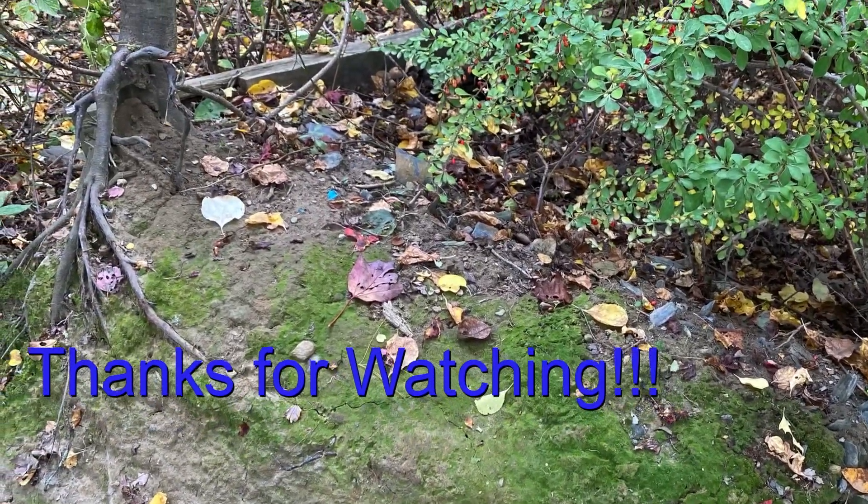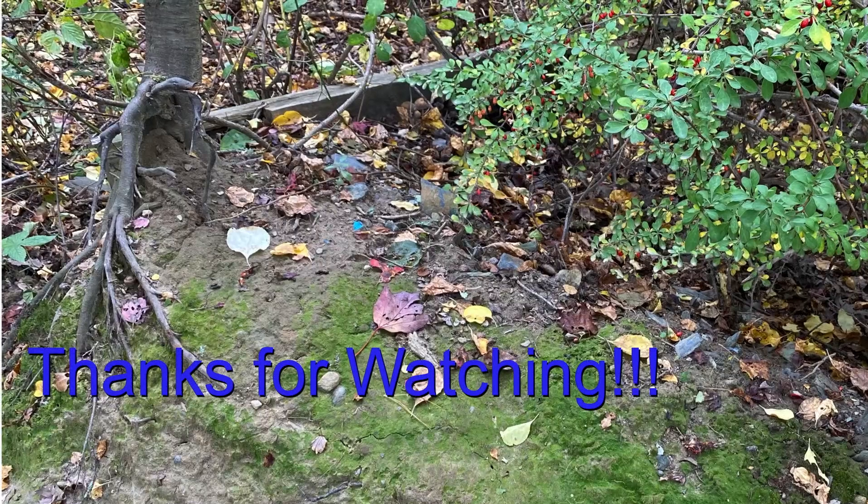Thanks very much for watching this video. I hope you enjoyed it. If you have any questions, please leave them in the comments below. I'll see you next time.